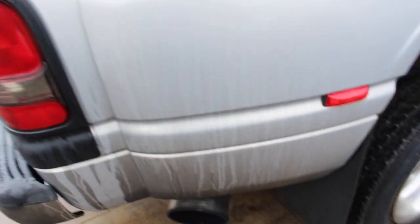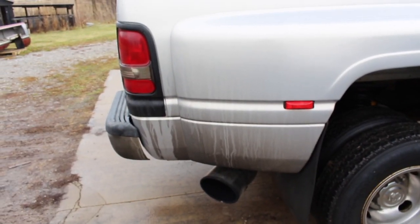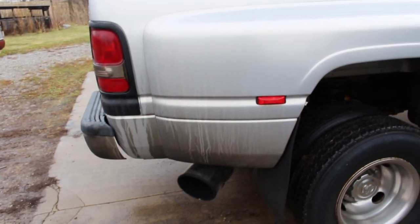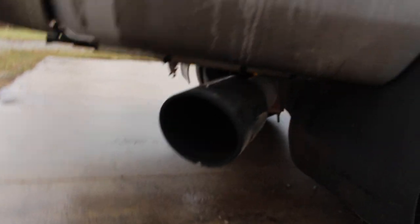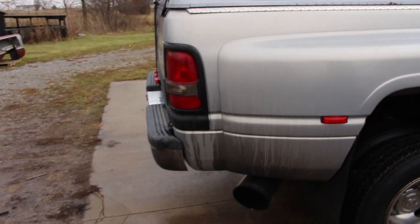Guys, look at this — look at the freaking soot back here now. Oh my gosh. This is what I hated about my other truck: having that straight pipe with the fuel pump turned up and all the soot you get on the back of your truck. That is nasty. And it's probably the reason why I will probably never stack a daily driver truck, because the whole bed and cabin — everything — will be covered in freaking soot.